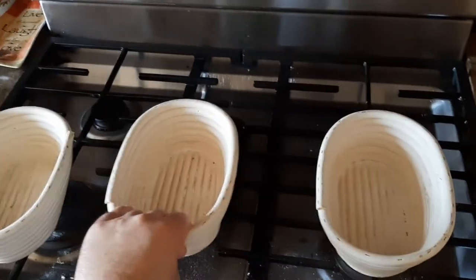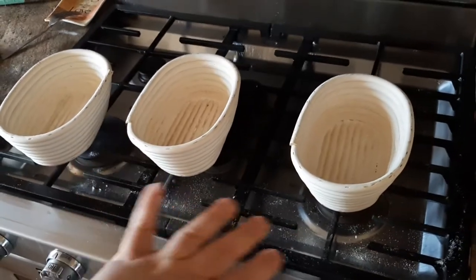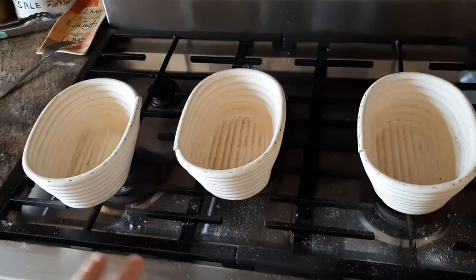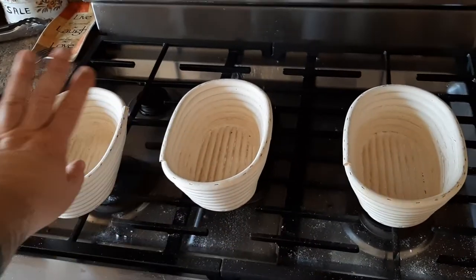Basically just trying to keep them aired and clean and dry. A dry environment is what helps to prevent the mold from forming and any kind of fungus or whatever. So that's my little tip or trick for keeping these things clean. Never use water to clean them out because that might contribute to mold forming. Just basically keep them dry.